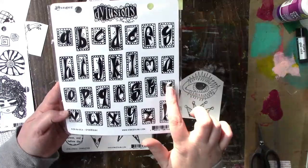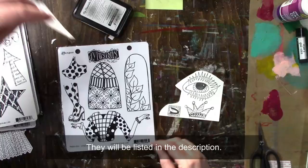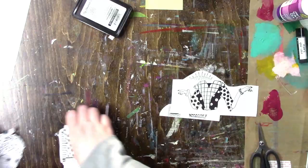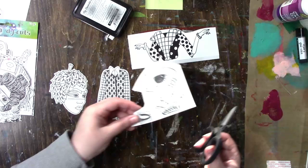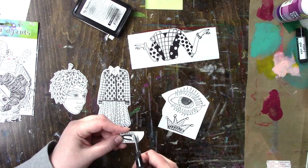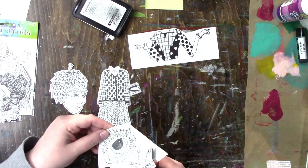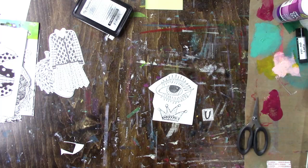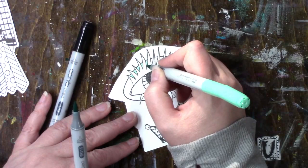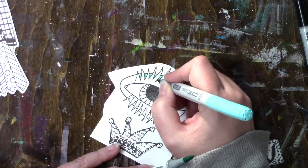Hi everybody, back again with another video. This time I am playing with Diane's new release — she came out with three packs of die cuts, two packs of bigger backchat stickers. The stickers say the same thing, just one pack is black and one pack is white, but the quotes are the same. She also came out with some new shimmer paint colors. I'll be using three of the four colors, some die cuts, the backchat stickers, and some old stamps — everything listed down below.